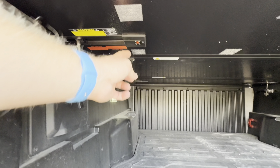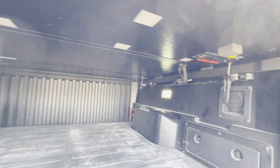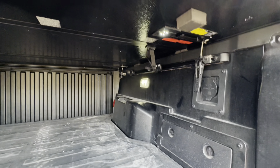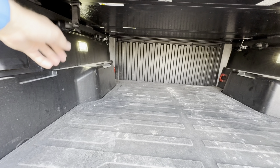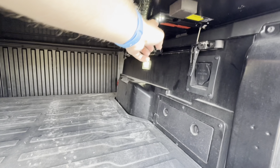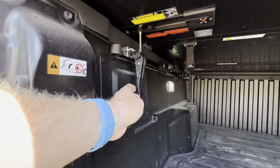A really nice feature is that it has LED lights on both sides. So if you need to grab something out of the back of your truck in the dark, you have LED lights in the back, which makes it really awesome. And in the back there are these quick release latches.